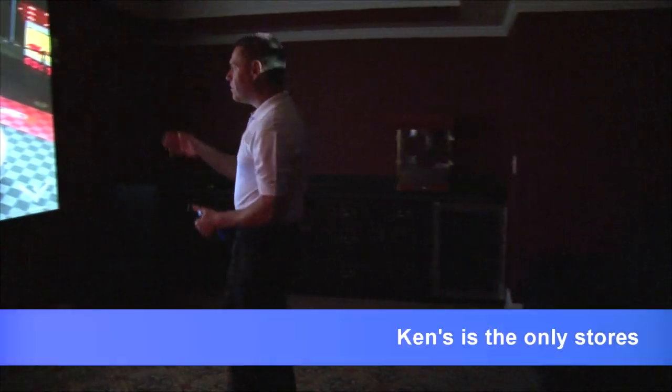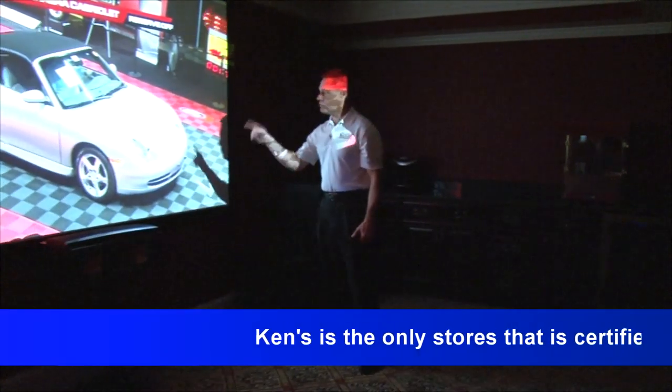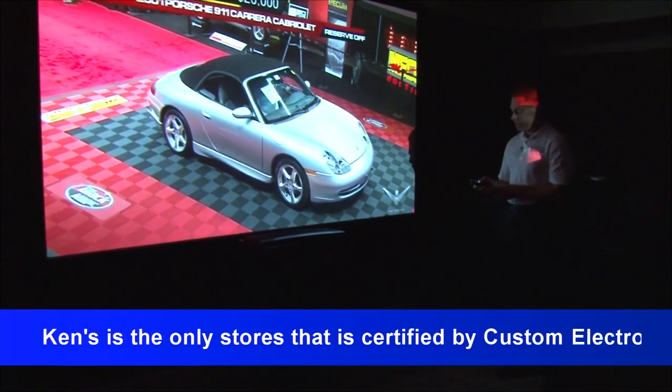Come back around here, Jerry. Look at the clarity of this screen and that 4K projector. That is unbelievable.